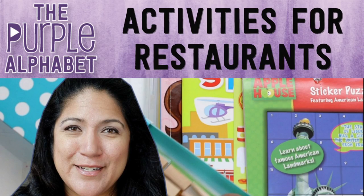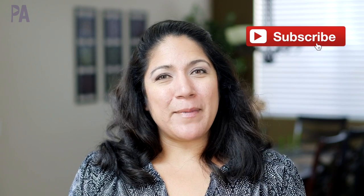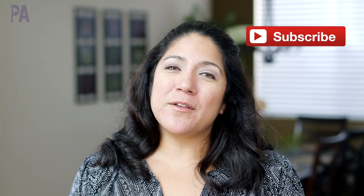Hey hey you guys, it's Christina from the Purple Alphabet and welcome to my channel. If you are new here, make sure to click that subscribe button so you can get videos about educational activities you can do at home with your kids, plus ideas and inspirations to learn through play.